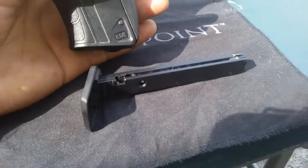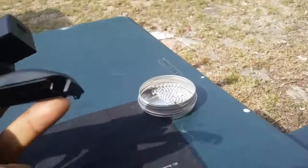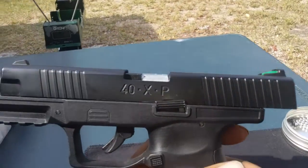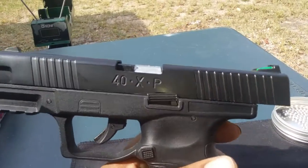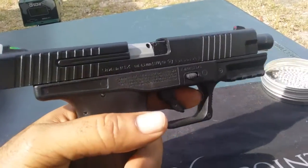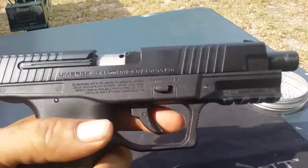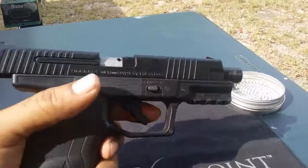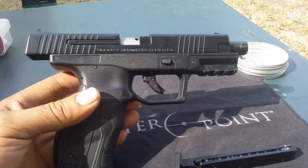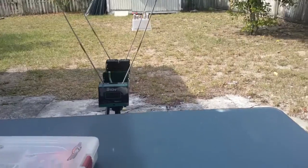It holds 20 rounds in the drop-out mag. CO2 is housed here in the rear. It has a slide release. The slide locks back when you're empty. The claimed FPS for this is 400 FPS.